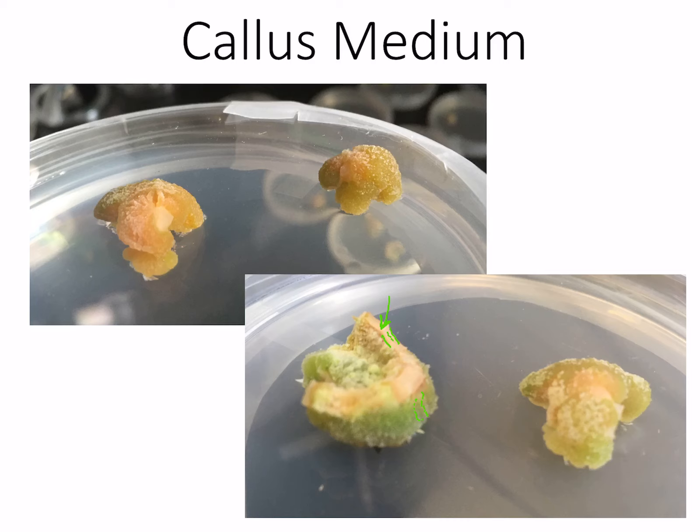We can also see that there's other genetic reprogramming going on here, other than just the reprogramming from root parenchyma cells to these meristematic-like callus cells. Because instead of having carrot root cells with chromoplasts filled with carotenoids — we still see some evidence of that up here — we're now seeing a green tint, which suggests that some chloroplast development may be starting.